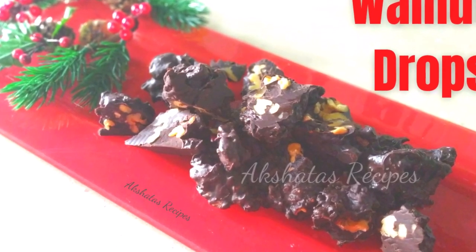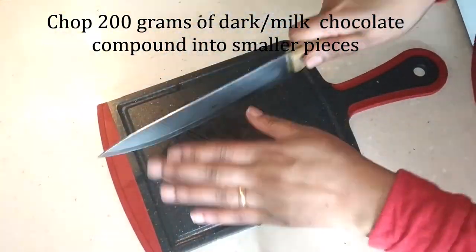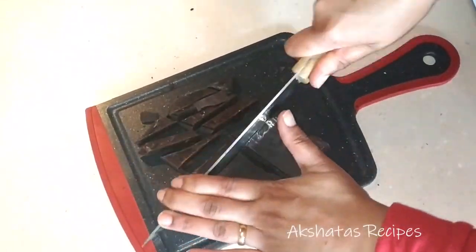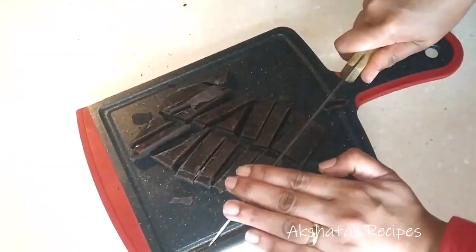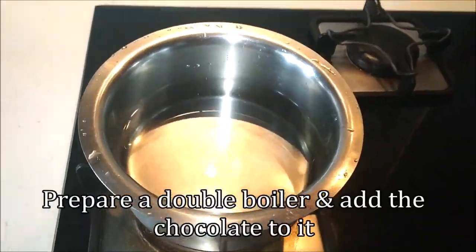For the walnut drops, I've taken 200 grams of dark chocolate compound — you can use milk chocolate compound too — and just chop them up into smaller pieces. Now I'm going to prepare a double boiler.